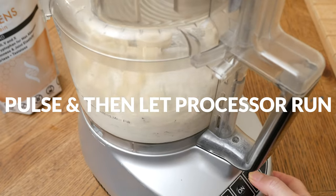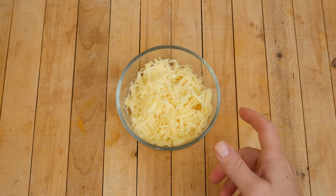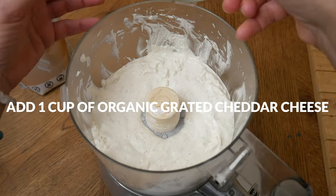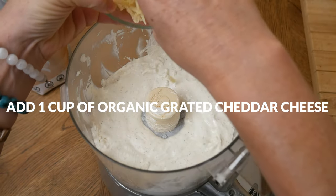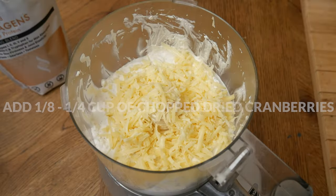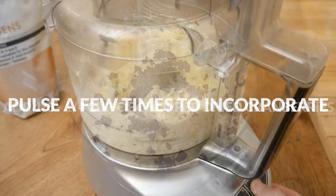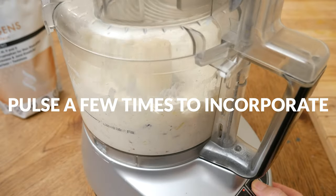Pulse a few times and then let your processor run to combine all of your ingredients. Next add in 1 cup of organic grated cheddar cheese — I love to use cheese that's made from grass-fed cows — and 1⁄8 to 1⁄4 cup of chopped dried cranberries. Pulse just a few times to incorporate.